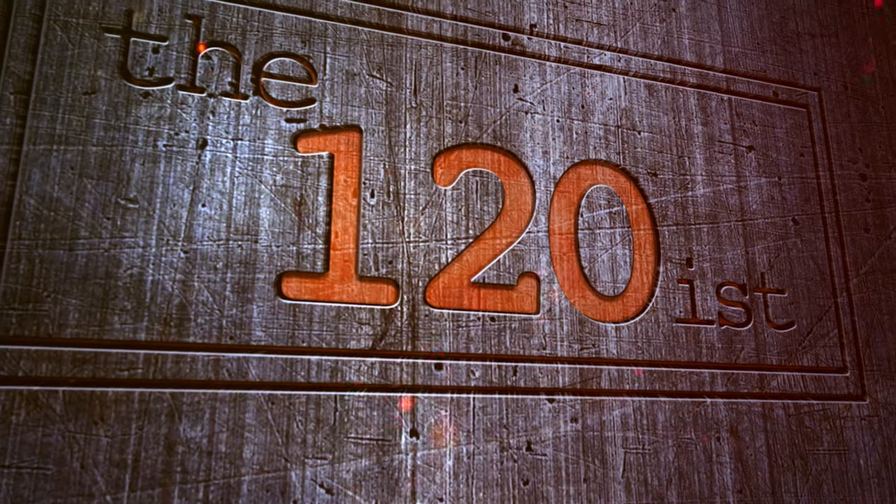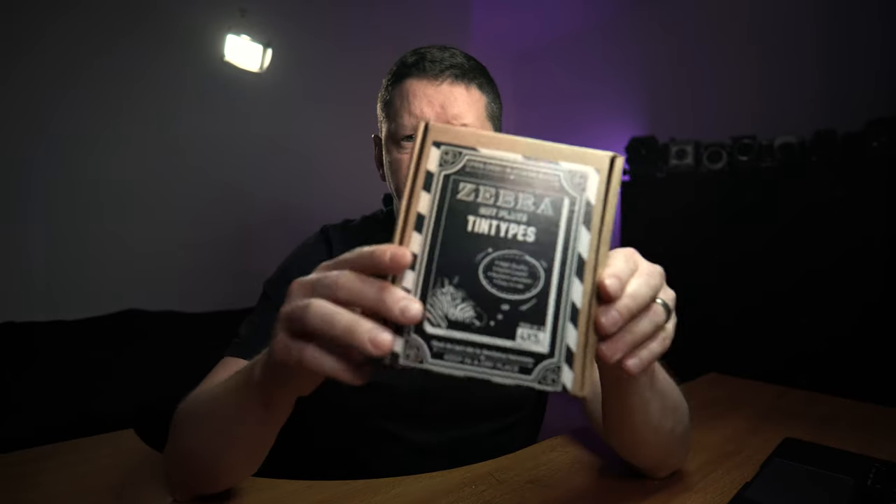Good afternoon, welcome back to 120s. Today we are talking about dry plate tintypes. This is not an area I really thought I'd be delving into anytime soon. I was interested in glass plates and started dipping my toe into that. I've never really been interested in wet plate collodion. Whilst looking for some glass plates, I went over to the website of Nedge, who runs Zebra dry plates and has a YouTube channel called Lost Light Art — you should check that out.